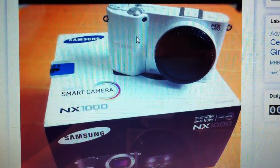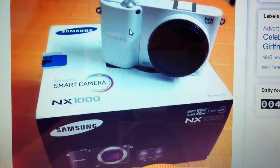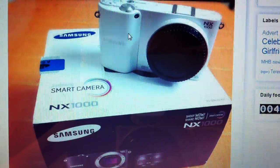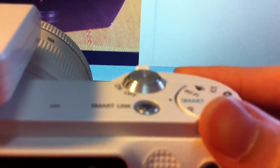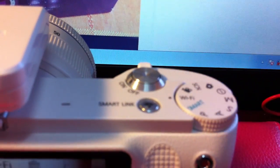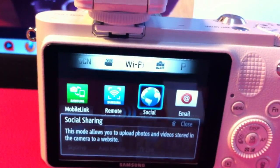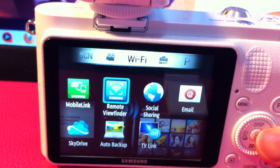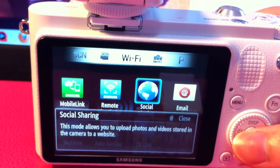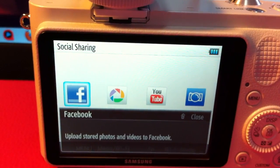Hello, today we're going to learn how to upload pictures using the wireless mode to Facebook. This is the Samsung Smart Camera NX1000. It's really simple — just swap the mode to Wi-Fi. Under Wi-Fi you have a lot of other applications, but today we're going to go to Social Sharing.